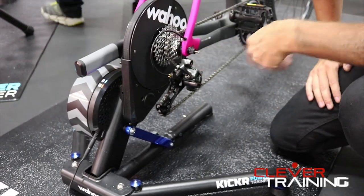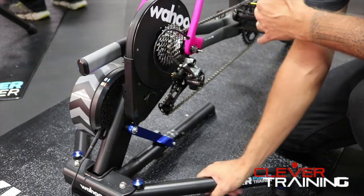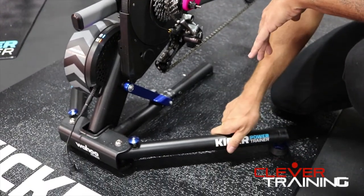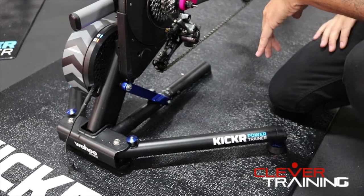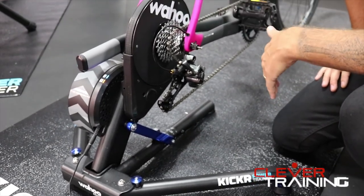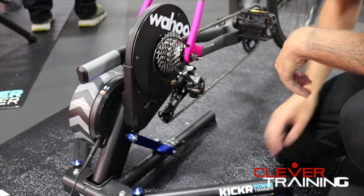The next thing is we actually didn't change it — we stayed with the stability that we had in the previous Kickr. It was tried and true. So you can stand up on this trainer, put a hard effort in, and you're not going to have any problem at all knocking the trainer over or falling over. It's going to last a lifetime.